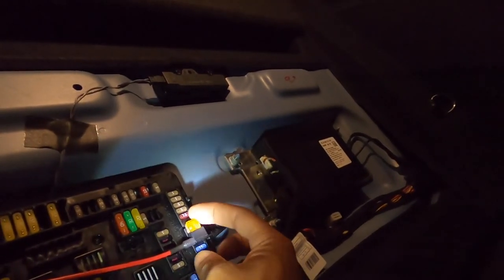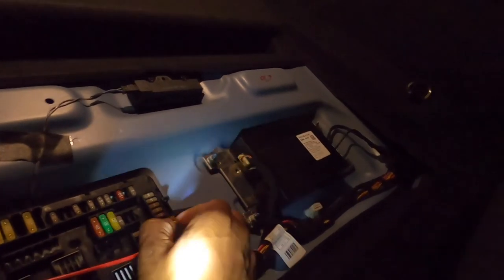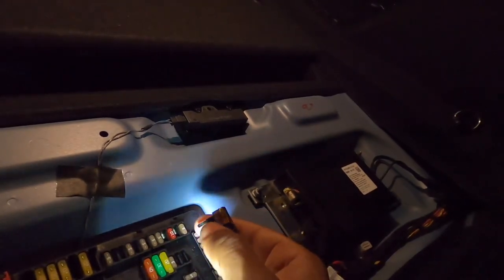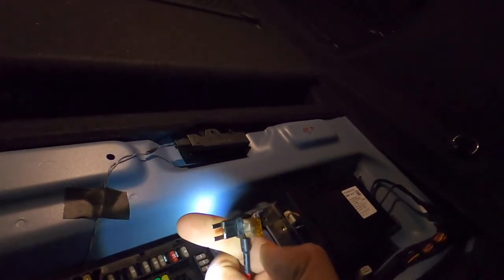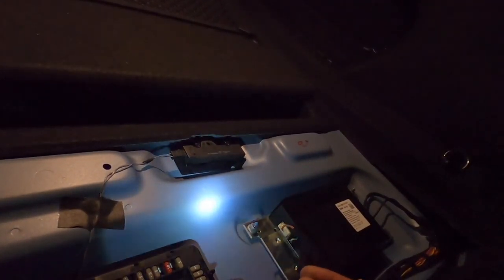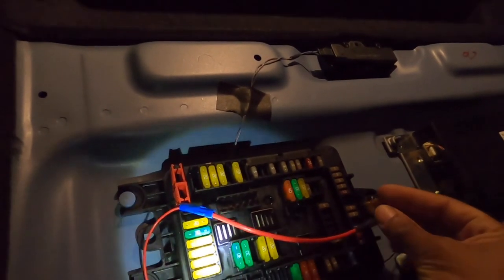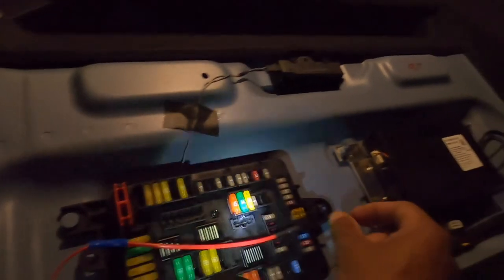So I moved it to fuse 146, which was a 5-amp fuse. The way I have it arranged, the existing fuse goes in the bottom and the new fuse goes on top. Since the original was a 5-amp, I kept it at a 5-amp. It works perfectly. I crimped the wire — it's just one power wire for the Blackview hardwire kit — and it plugs right in there.